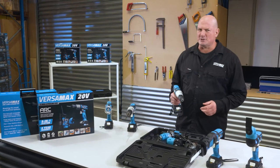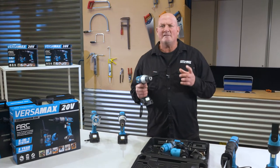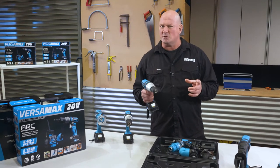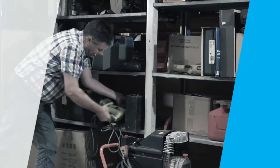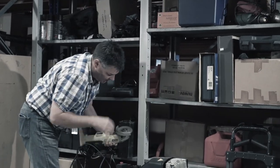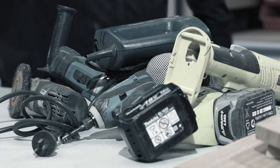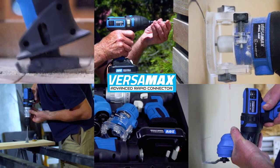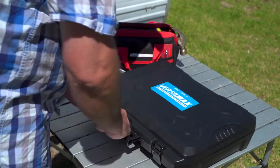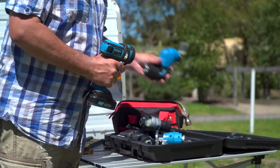Are you always searching for the right tool, but can never find it when you need it most? Now you can replace all these tools with the revolutionary 5-in-1 power tool system, the Versamax. No longer will you be searching for the right tool — it's all in one place and only one quick change away to tackle any job.